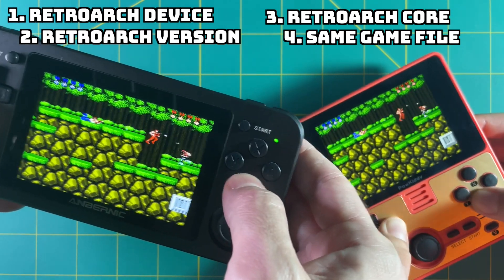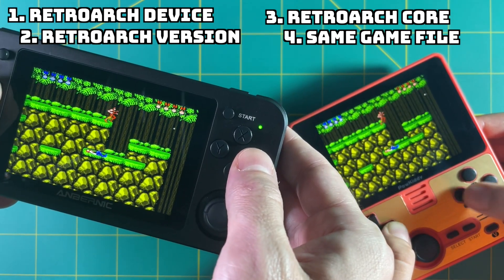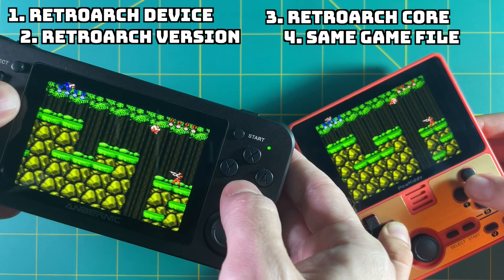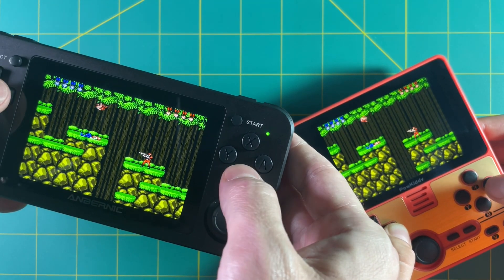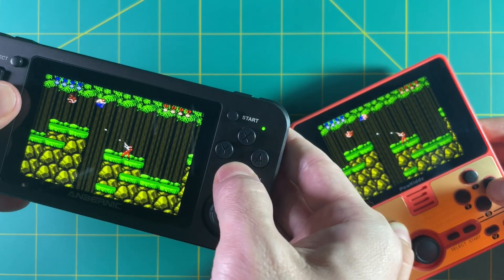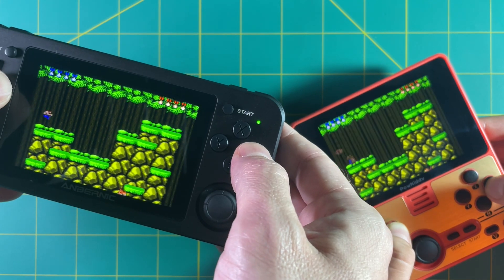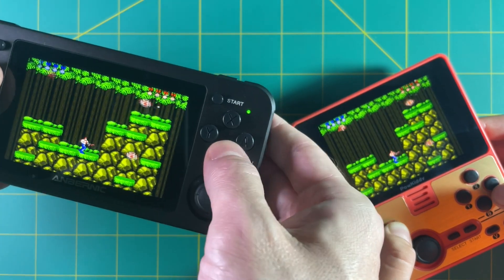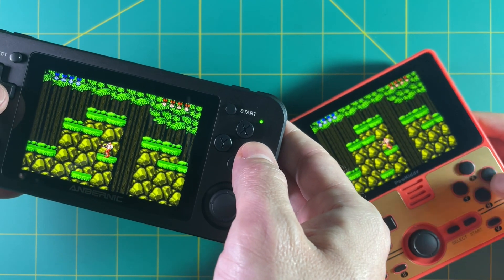For example, I'm using the RG351-M as well as the Powkiddy RGB-20. Because they both run ArcOS, I can update the cores using the same operating system. It doesn't need to be that complicated — if you have two RG351-Ps both using 351-ELEC, they'll both be able to use NetPlay. I've personally tested both ArcOS and 351-ELEC over the past couple of days, and they both work just fine.